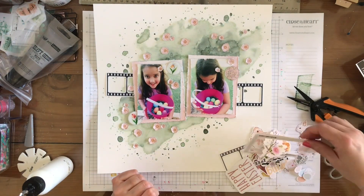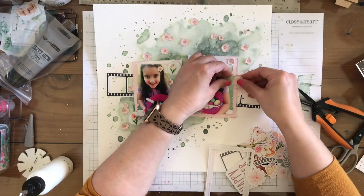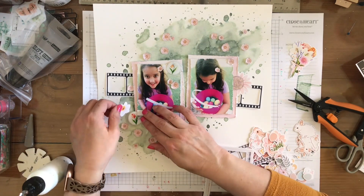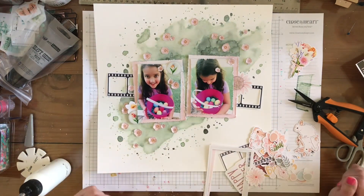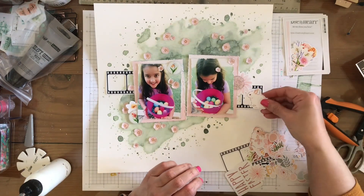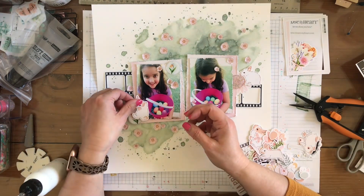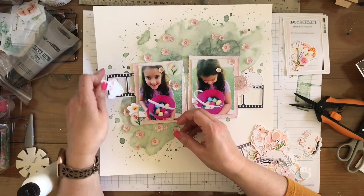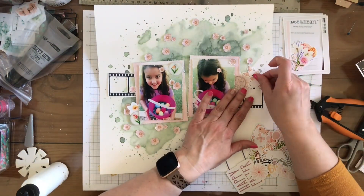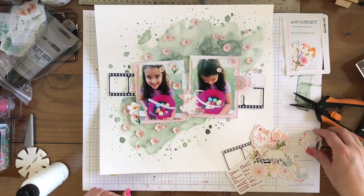Then I'm going to start building up my clusters using all kinds of goodies from the kit. This is what I wind up doing with my dot over there - looks so cute. And then I'm going to add a flower here. I'm just going through the ephemera looking to see what I can use. I do use that bunny up there. I love this bunny - it's like jumping for joy or something. He's so cute, so I do find him a place on my page.